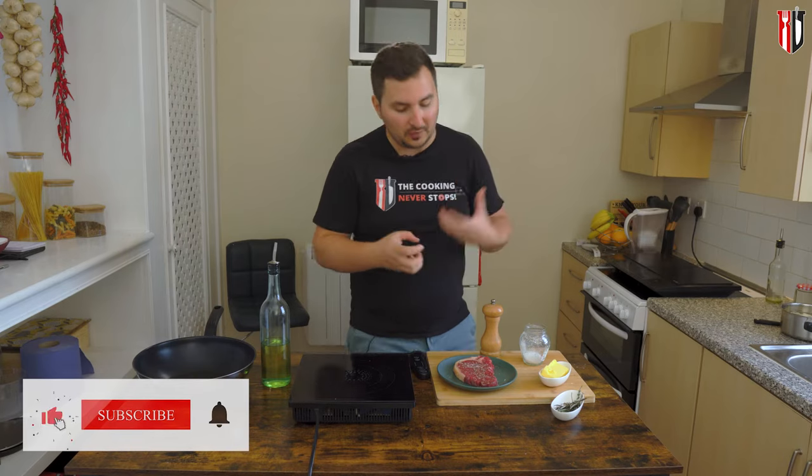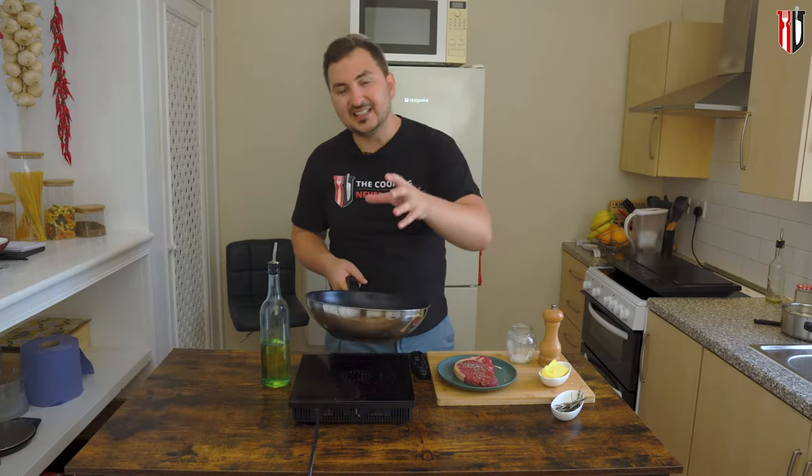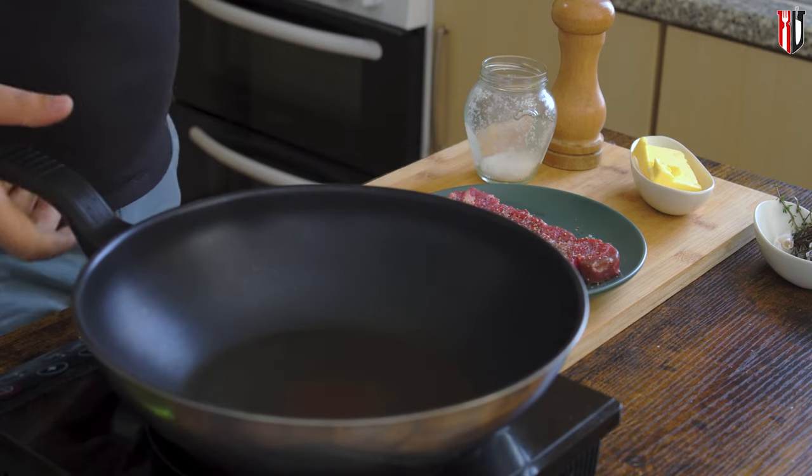Steak absolutely loves pepper, so you could go with a bit more than you usually would with pork or with chicken. With the steak quickly seasoned, we're gonna set the pan on high heat.